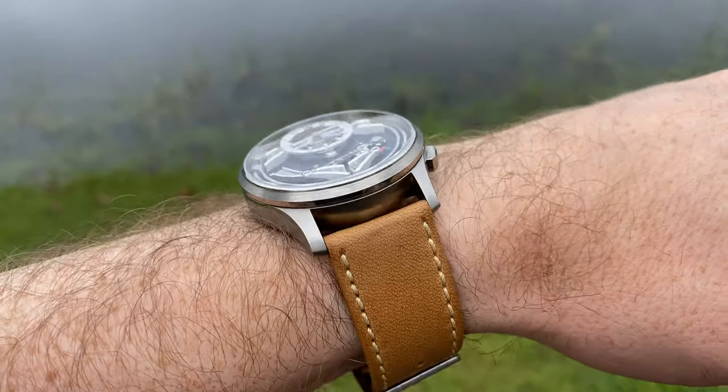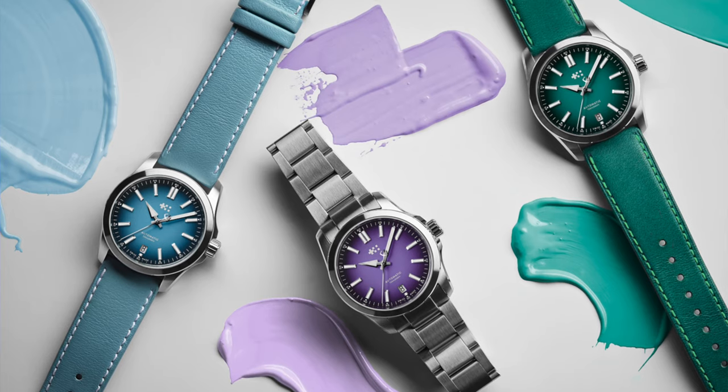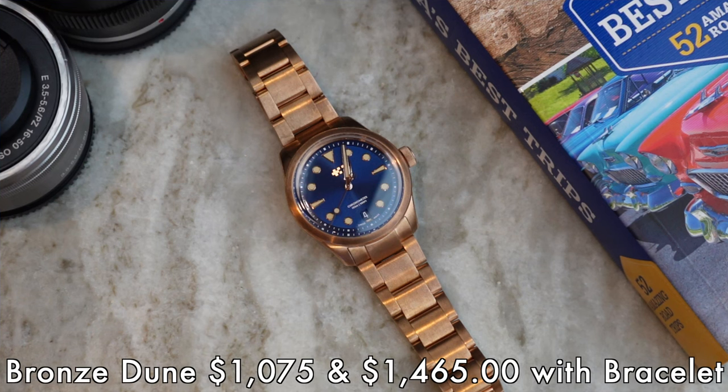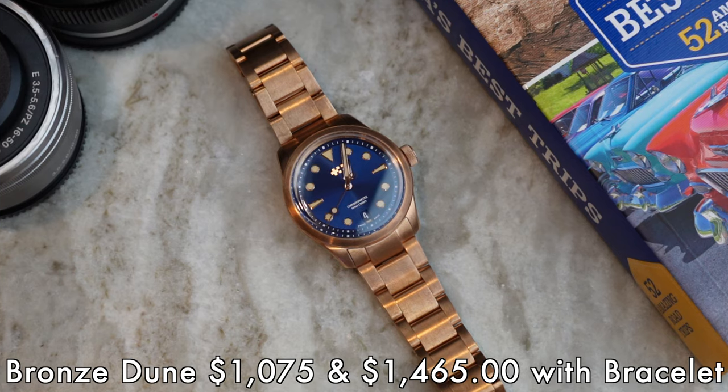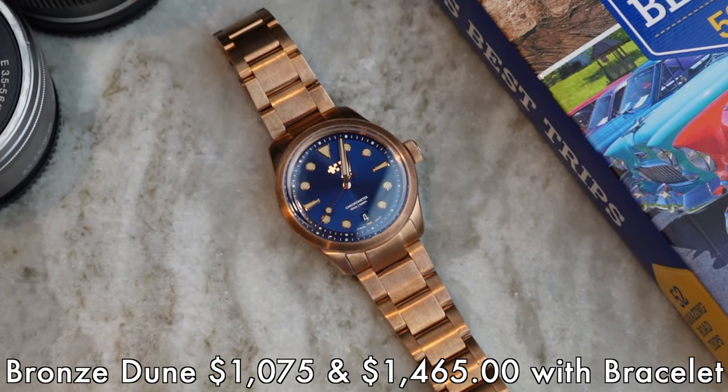Christopher Ward really did have an awesome 2022, and it looks like this year they're really starting out of the blocks with some amazing models already. This week we're getting the chance to review the new June — this literally arrived this morning, the new bronze case one. I like to keep my reviews for about a week, but I know this is a watch a lot of people are very interested in seeing. Stick around till the end and I'll give you my opinion.